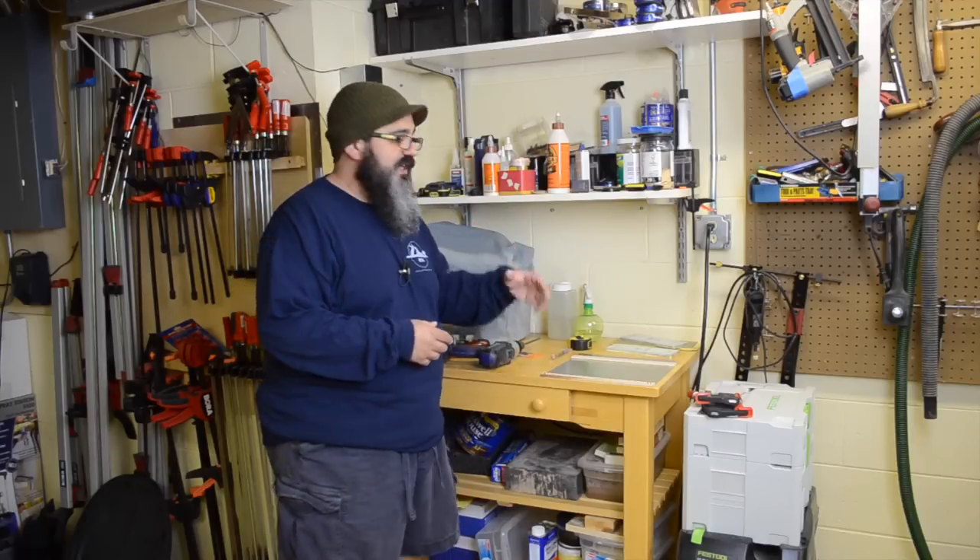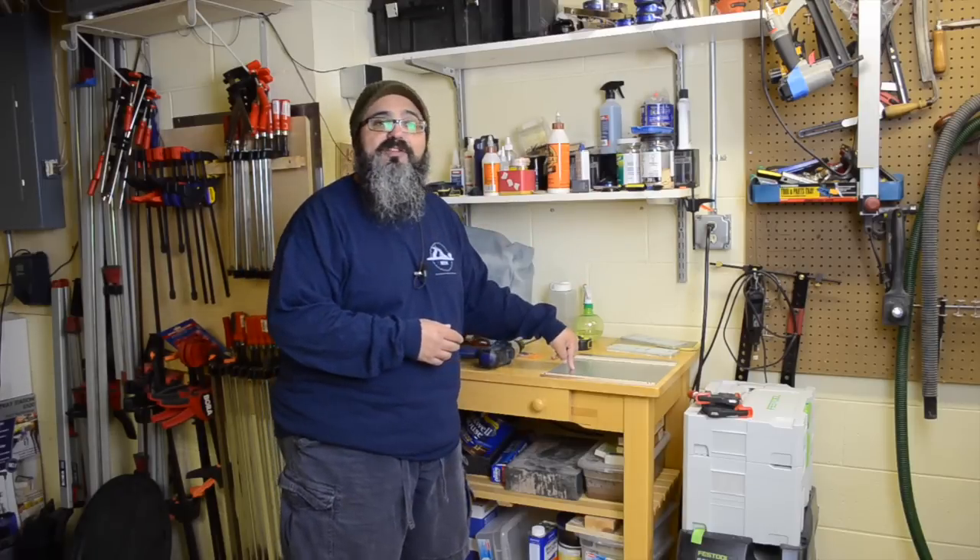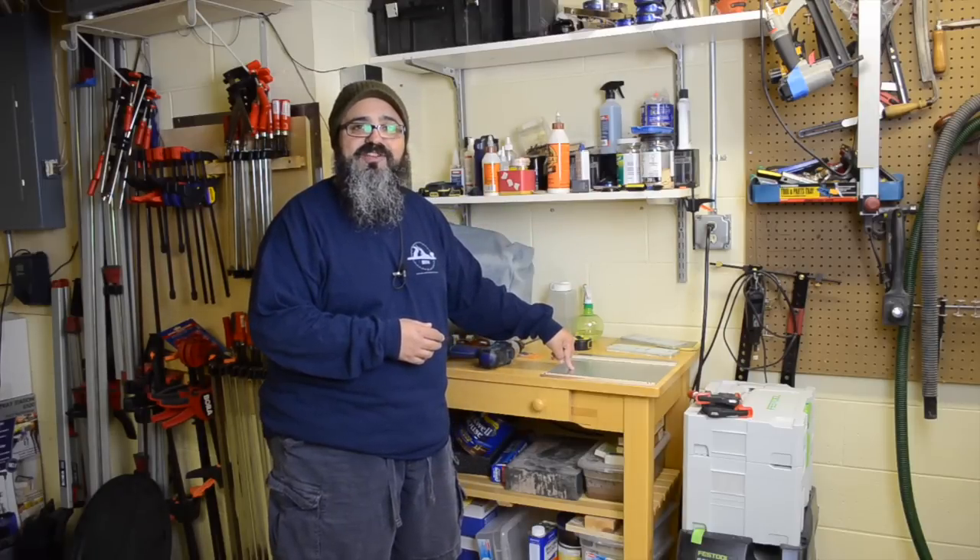One of the best things about being in between projects is that it means I have an opportunity to come down and make some improvements here in the workshop to get myself ready for that new project to start. So let's talk today about something we're doing for this brand new sharpening station.